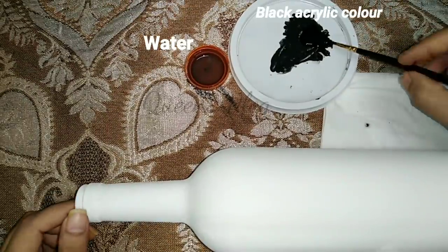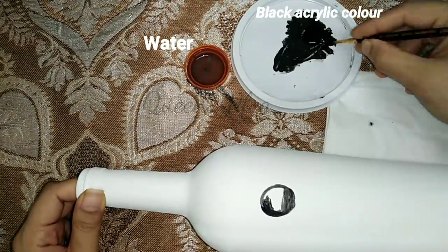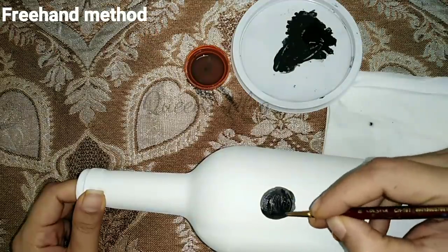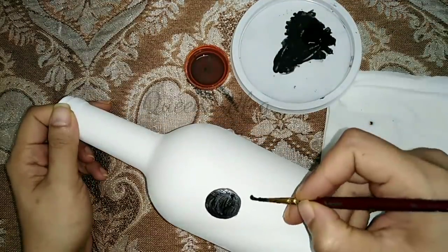We will paint the bottle in one direction. We will design the color using black acrylic paint. I will make the shape of the bottle, adding a round shape at the bottom.